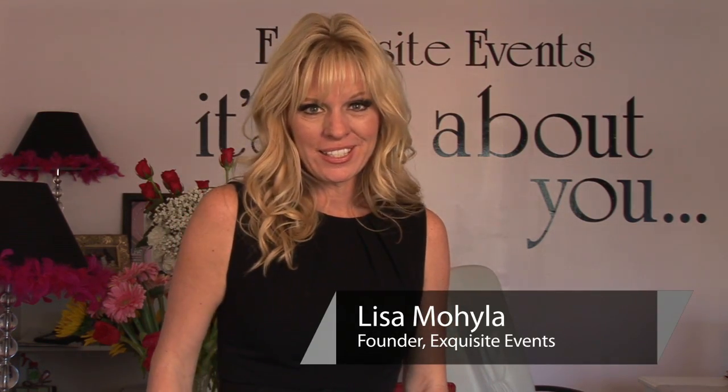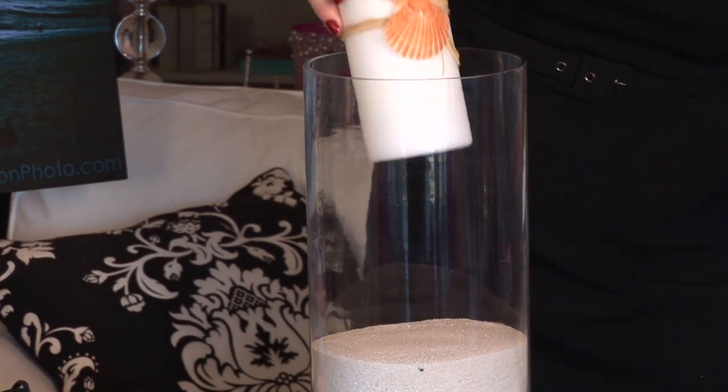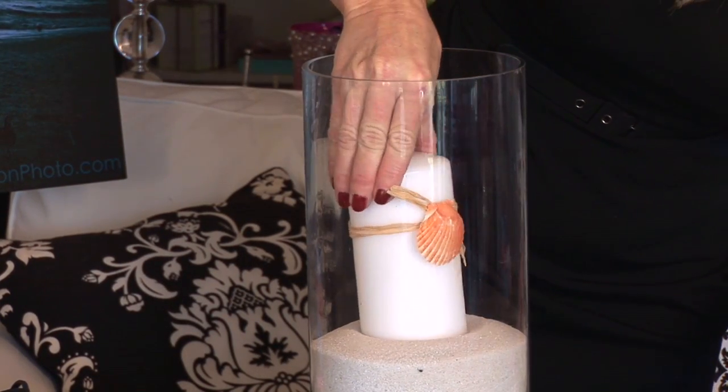Hi, welcome. My name is Lisa Mahala and I am the founder of Exquisite Events. Today I'm going to show you a craft idea for using a candle in a candle centerpiece.